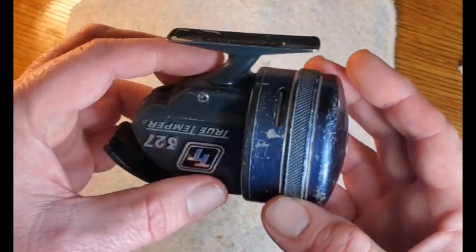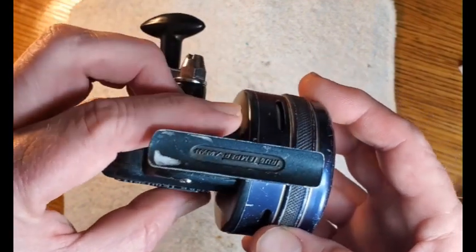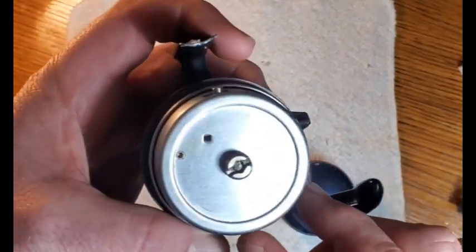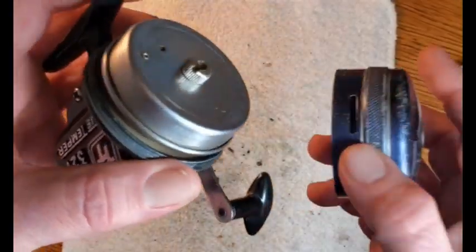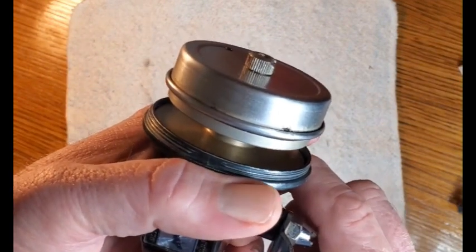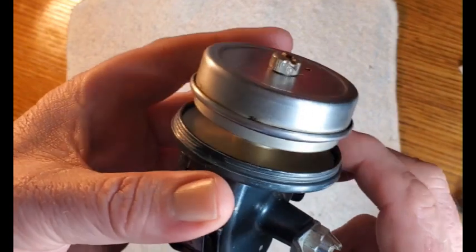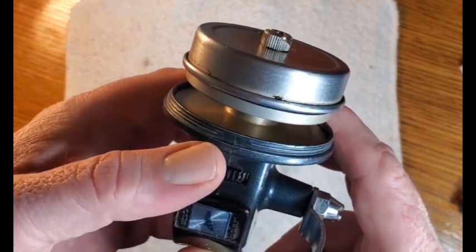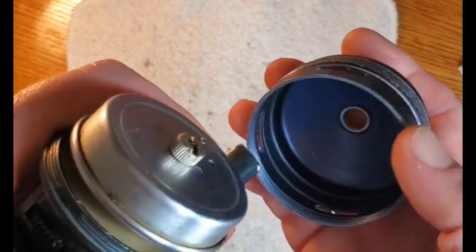This is, by the way, a Japanese-made reel — a True Temper reel made in Japan. One thing that has me a little concerned is when I unscrew the cap, I think there's supposed to be a rubber line stop on there. The idea of the line stop is to press the line up against the cap when you push that button all the way in. The pickup pin is retracted, so if you don't keep that button pushed in, your lure is going to fall into the lake or the ground. As long as that button is pushed in, it's holding the line against the cap.